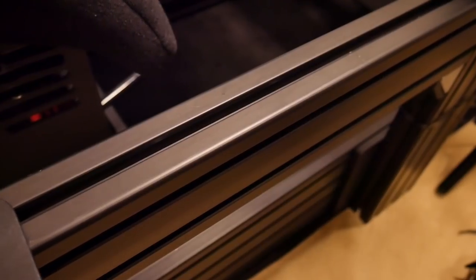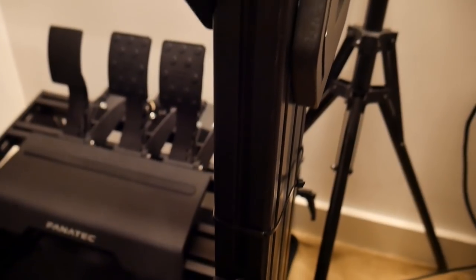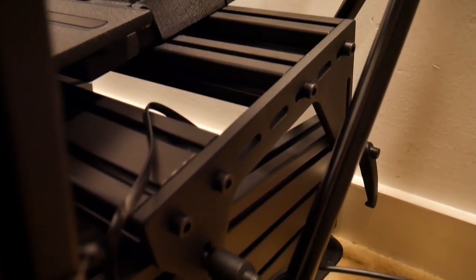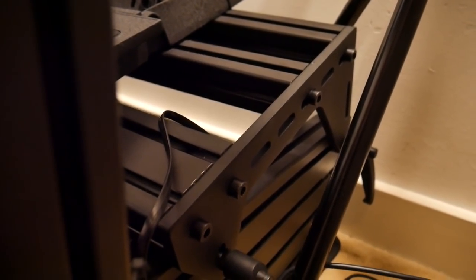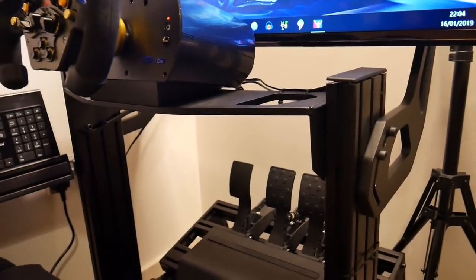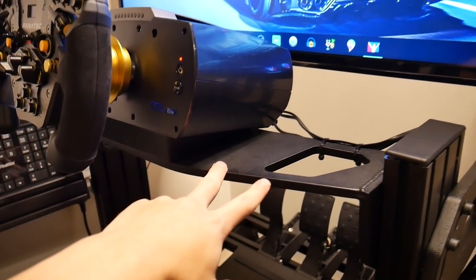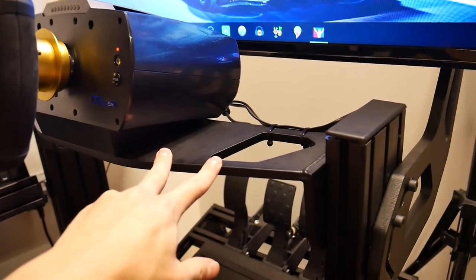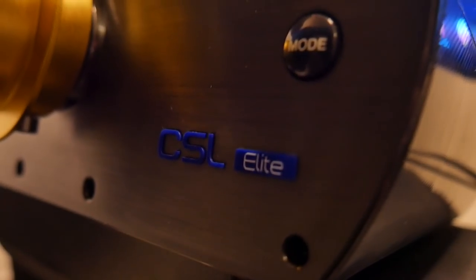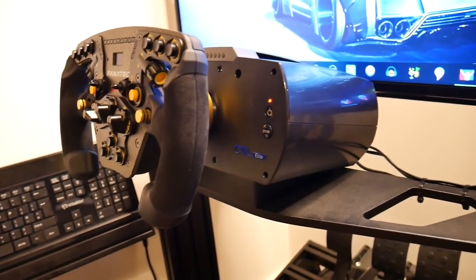It's how strong it is and how adjustable it is, but also it's good for the future — because if I want to get myself a direct drive wheel, something as strong as this will more than be capable of dealing with that. On the wheel deck you've got two versions: you can go for the front mount, which is for direct drive wheels, and you've got the wheel deck where we've mounted the CSL Elite.